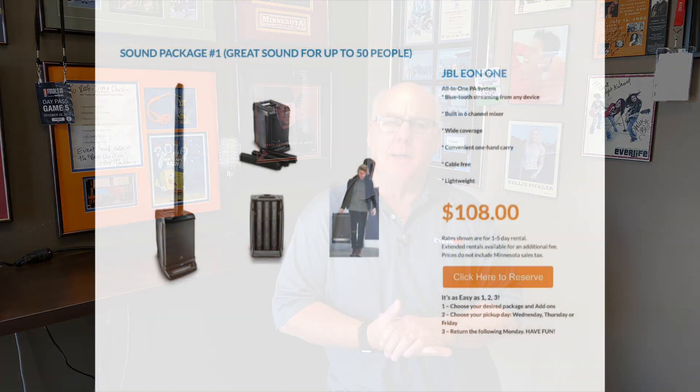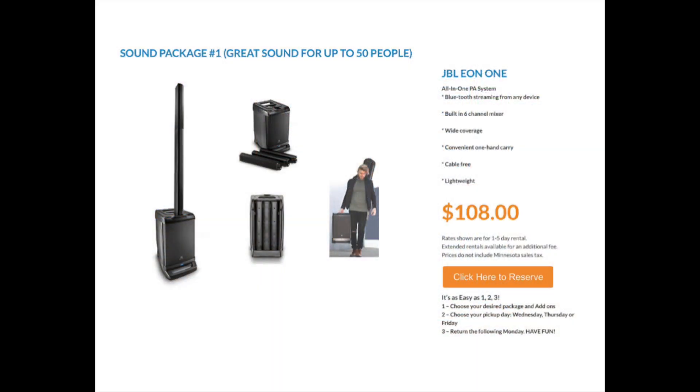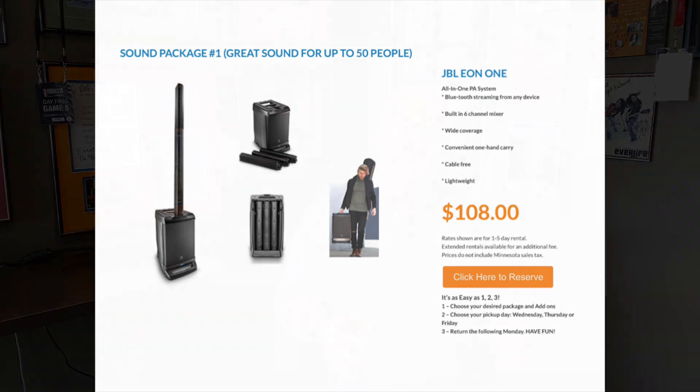Hi, I'm Jim with Event Sound & Lighting. In this video I'm going to talk about the three sound packages in our DIY DJ rental program. The first package is a small package, very easy to carry around. It's a JBL EON 1, and what the system consists of is the bottom part is a subwoofer and the